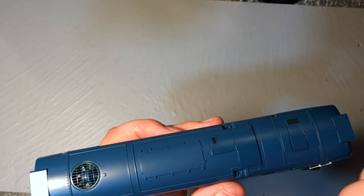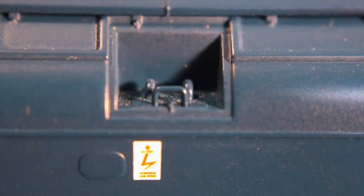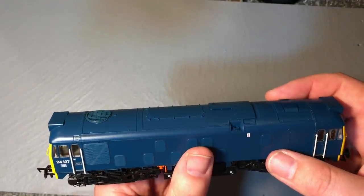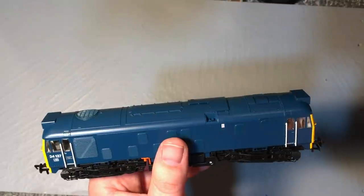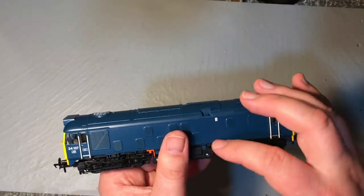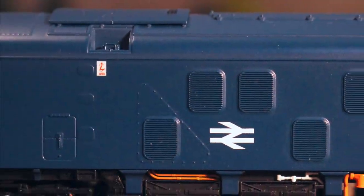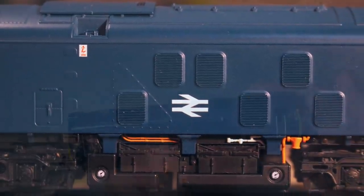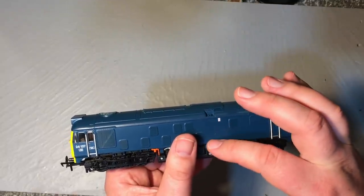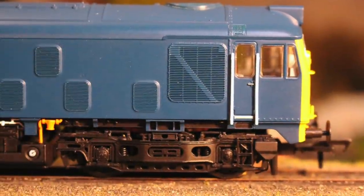There's much more fidelity to details like the handholds — the actual steps are plated over on the side. This would have been to access the boiler water tank for train steam heating, but as electrification spread around the network, staff could potentially electrocute themselves getting up there, so these got plated over. It's nice to see that accurately represented. I do wonder whether the BR green version, also available, has these as actual steps rather than plated over.